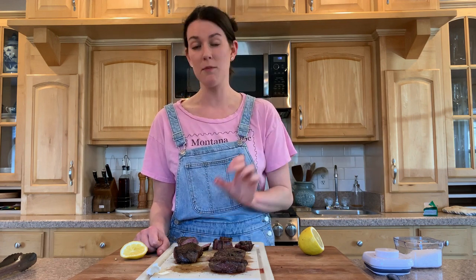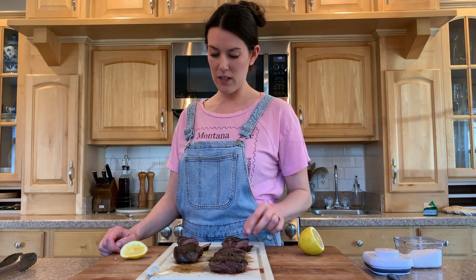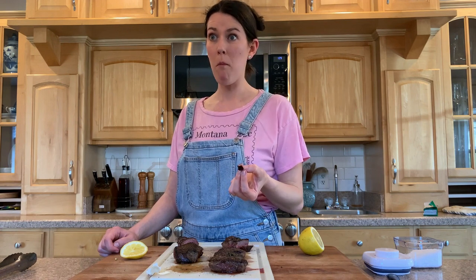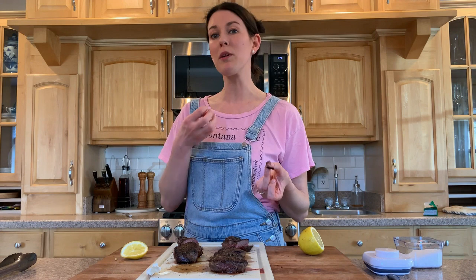The non-marinated is almost grassier, if that makes sense. The buttermilk-marinated tastes a little bit more like generic red meat — more like beef — more tender with a milder flavor. Not in a bad way; it's delicious. It doesn't taste milky or anything weird.